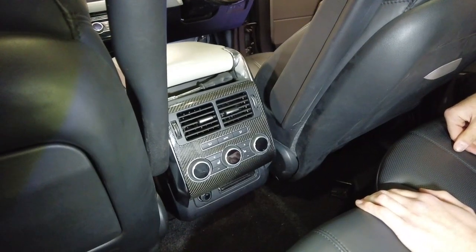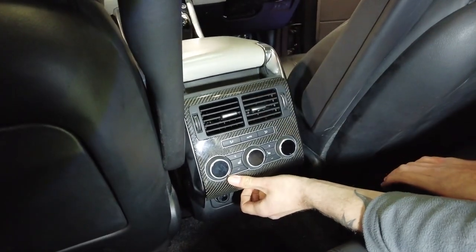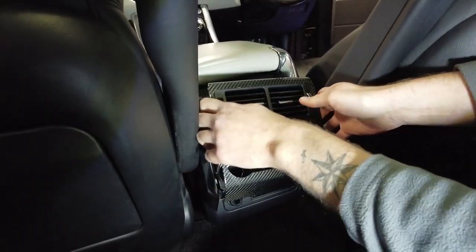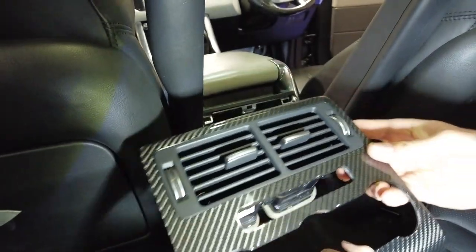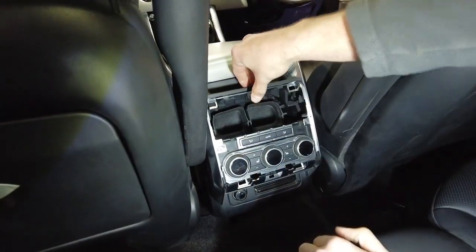Right. Grab under it, give it a pull from the bottom and the sides, and that comes out with the control. We've done a more detailed video on that so we'll rattle through — if you get stuck at this stage refer to that.